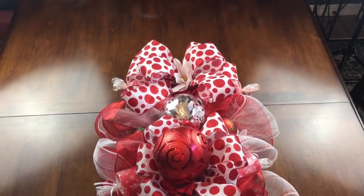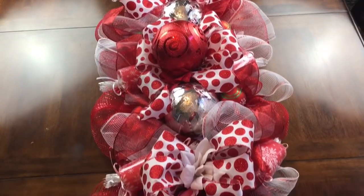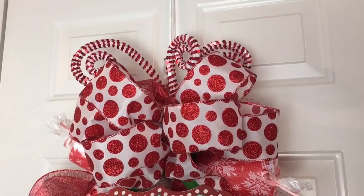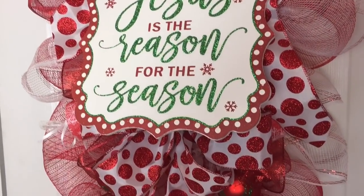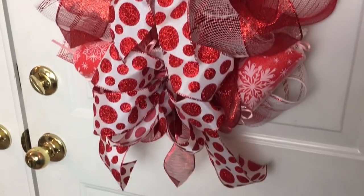Hi guys! Welcome to Keeping It Simple Crafts. Today we are making a beautiful Christmas centerpiece, or you can use it as a Christmas door swag. I'm going to show you both ways, and you're going to be using two Dollar Tree candy cane frames to make this centerpiece or door swag.